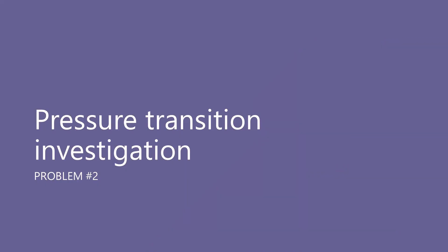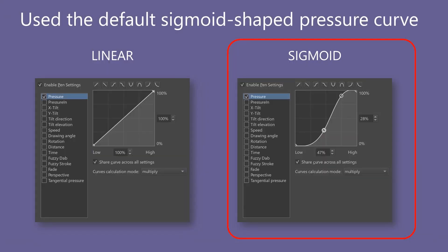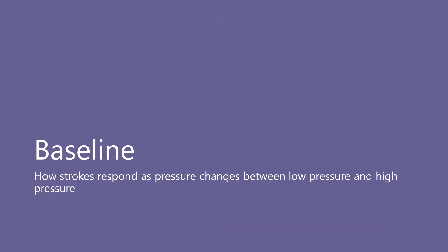The second problem I encountered was that the tablets struggle with the transition of pressure — meaning as pressure changes from light to heavy and back. For this testing, I used the same Ink 3G Pen as before, but this time I left the default sigmoid-shaped pressure curve unchanged. Let's start again by developing a sense of baseline expectations: how should strokes look as we move from low to high pressure and back?